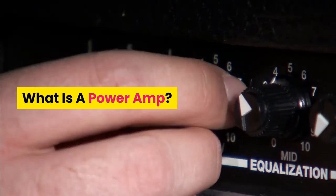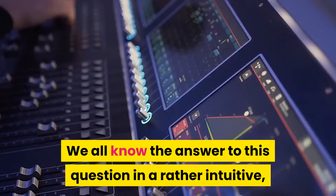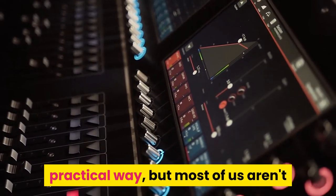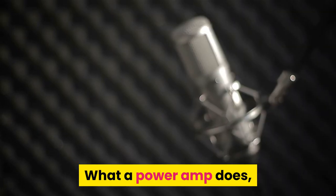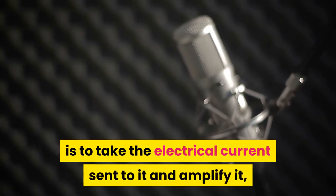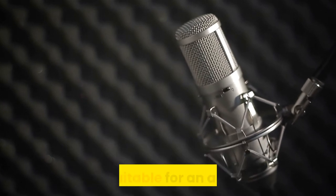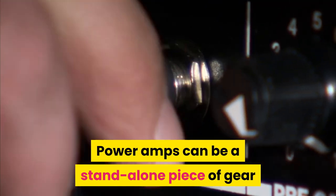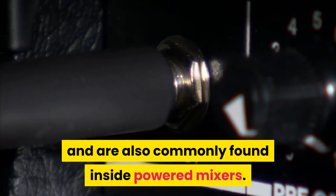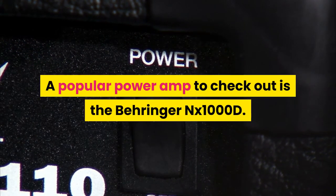What is a power amp? A power amp takes the electrical current sent to it and amplifies it so it can be played through speakers at a volume suitable for an audience. Power amps can be a standalone piece of gear and are also commonly found inside powered mixers. A popular power amp to check out is the Behringer NX1000D — see the link in the video description for more information.